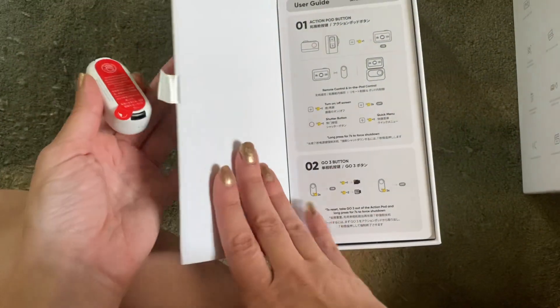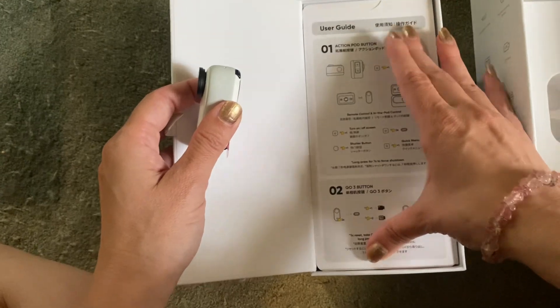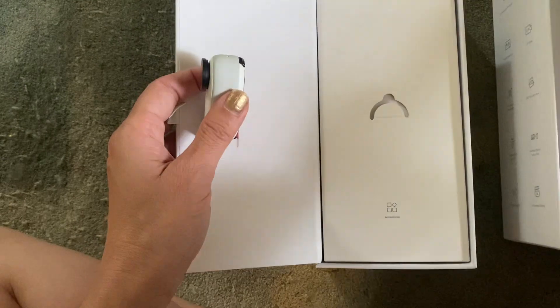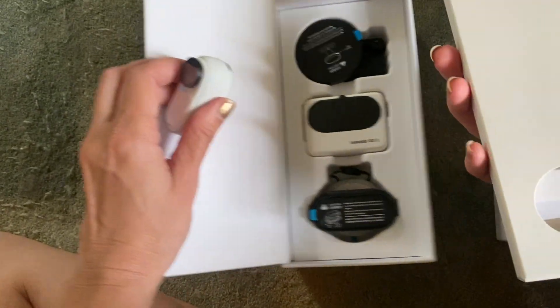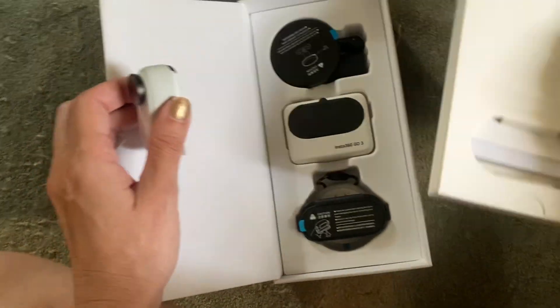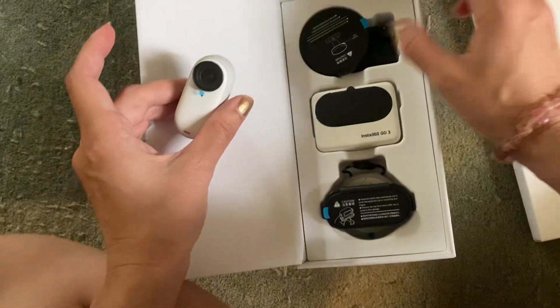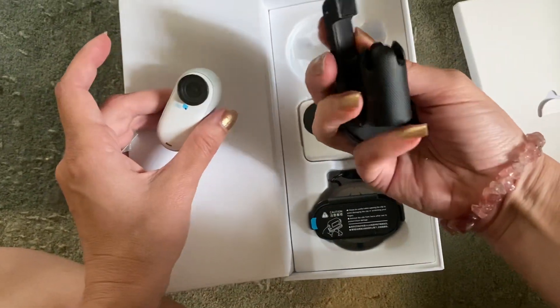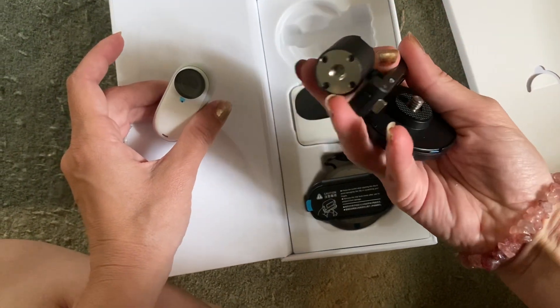There must be a magnet in here — that's so cool. So it has the user guide with some directions, which I will go through. And then we have more going on in here. This says accessories, and I'll open that up. And then this seems to be kind of like the miniature tripod set up here.